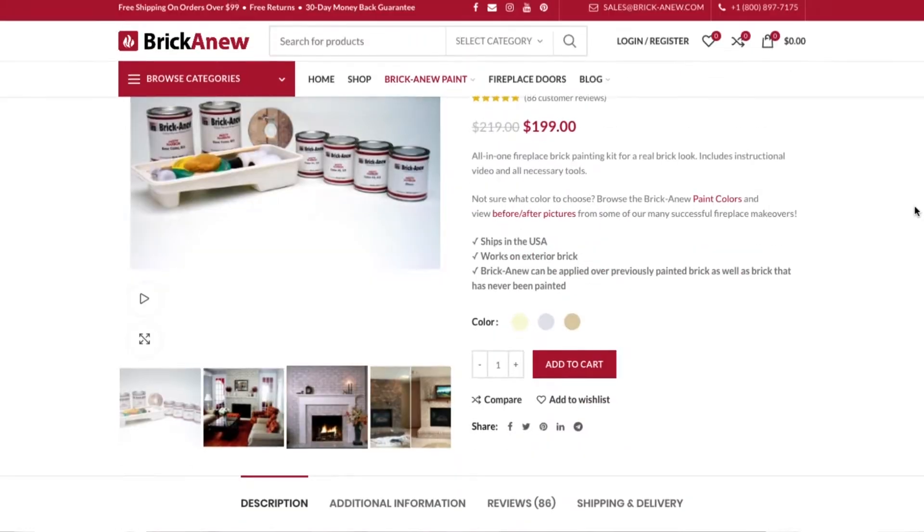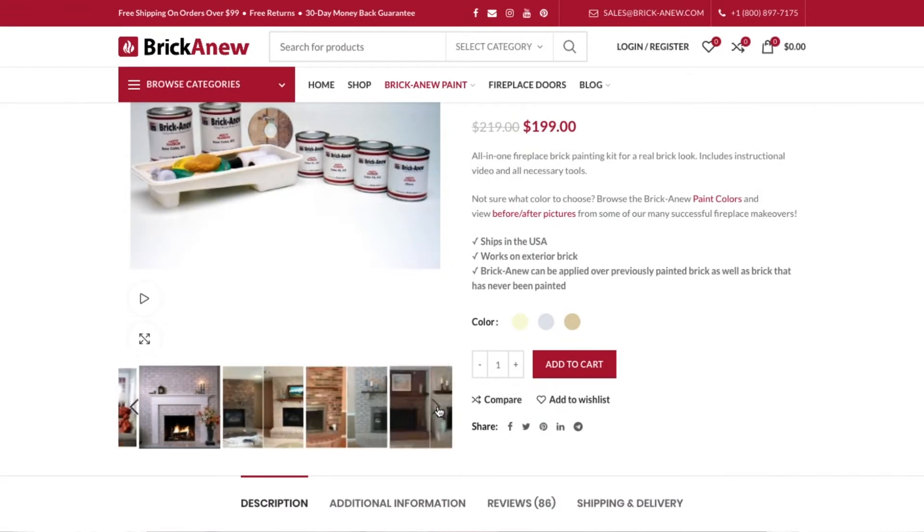I looked up the reviews and pictures online and everything looked so great. We placed our order and our package actually came today. So we're gonna go upstairs and get changed, get everything set up, and give this thing a shot.